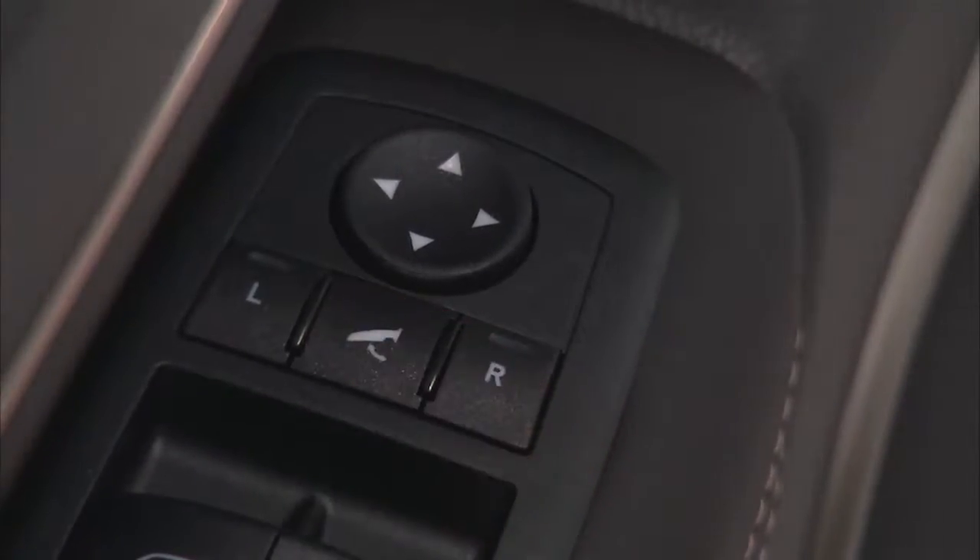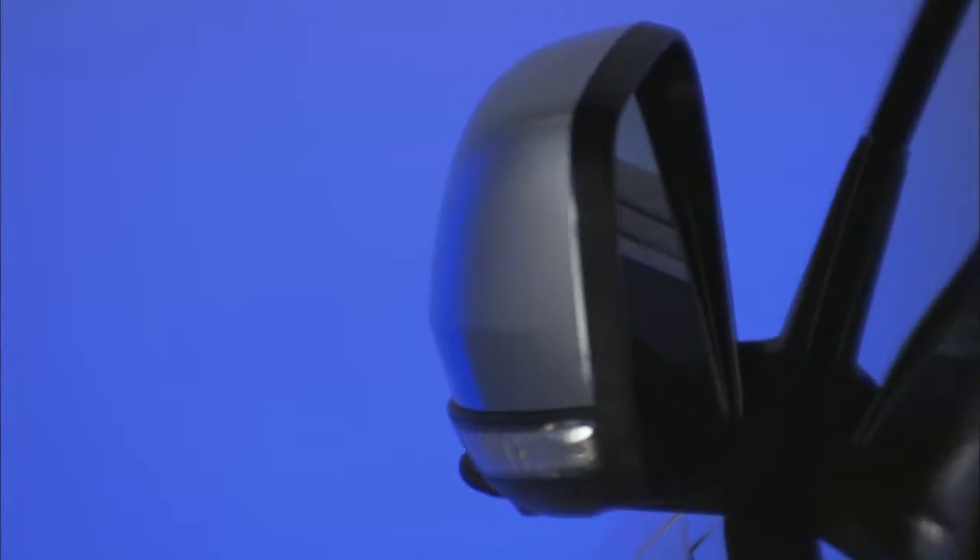Press the switch once and the mirrors will fold in. Press the switch a second time and the mirrors will return to the normal driving position.